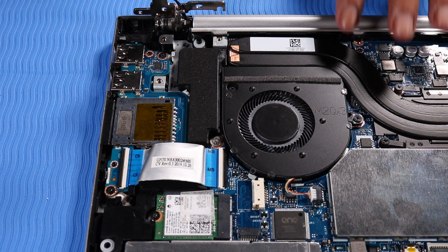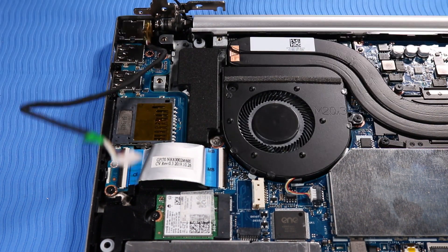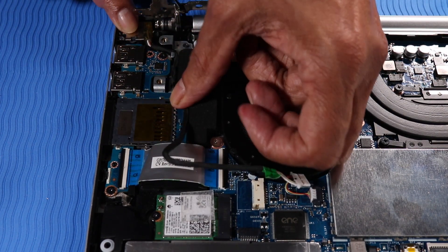Replacement. Place the DC-in connector into position in its cradle on the top cover. Route the DC-in connector cable through its routing channel on the top cover.